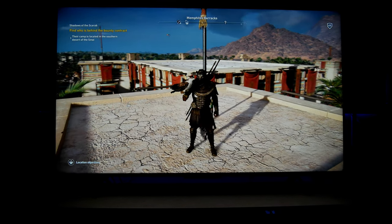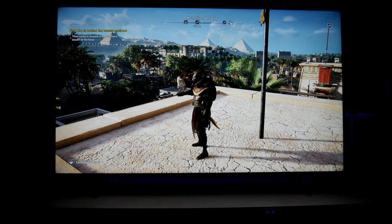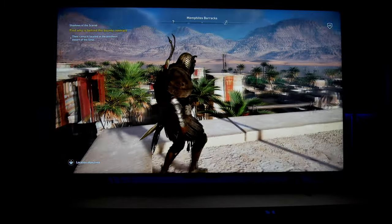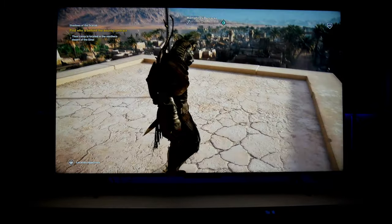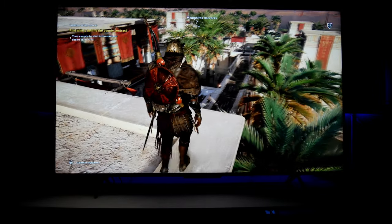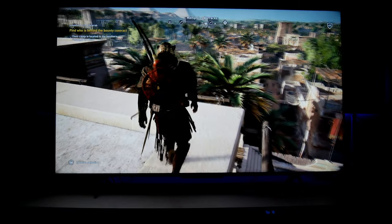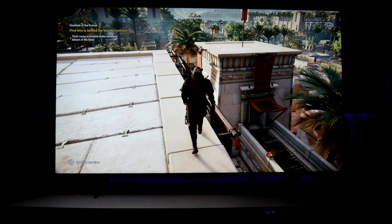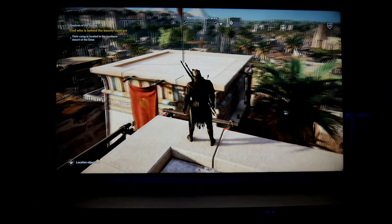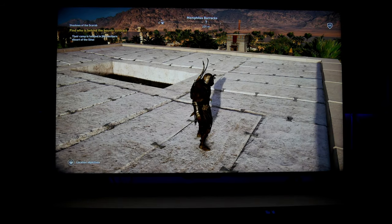I'm playing Assassin's Creed Origins, and this game looks gorgeous. I have the next-gen update for Xbox Series X, and it looks very sharp running at 4K HDR. I have this game running with Dolby Vision game mode, and honestly, I think Dolby Vision on these Hisense TVs looks better than my LG C1 OLED. Dolby Vision game mode looks brighter on this Hisense TV, even though this is the entry level.